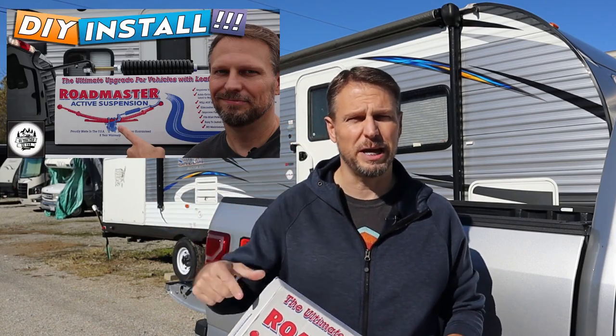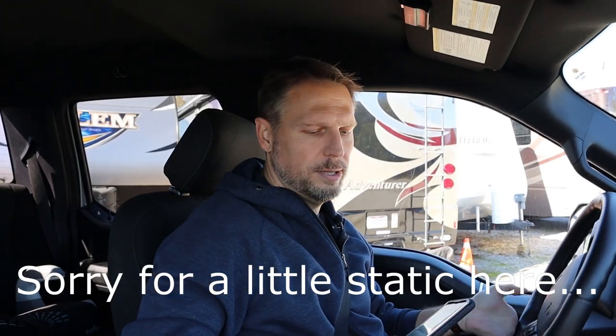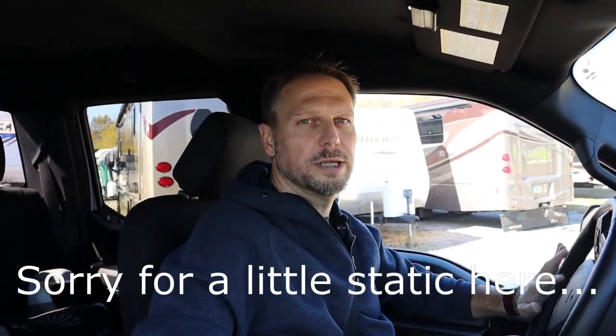Through the magic of video editing, we're back — it's been a few days and the Roadmaster active suspension system has been installed. If you want to see that installation video, I'll post links at the end of the video and down in the description. I'll put the sensor back in the back of the truck and let's go out for our third and fourth trip, then circle back around and compare the data.